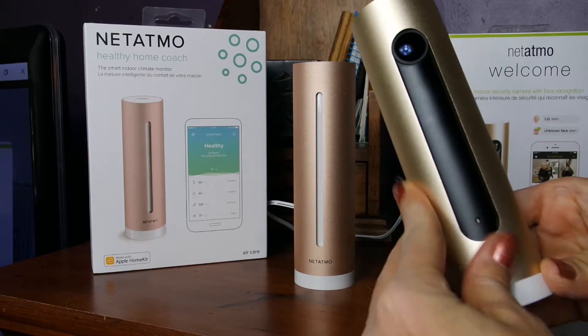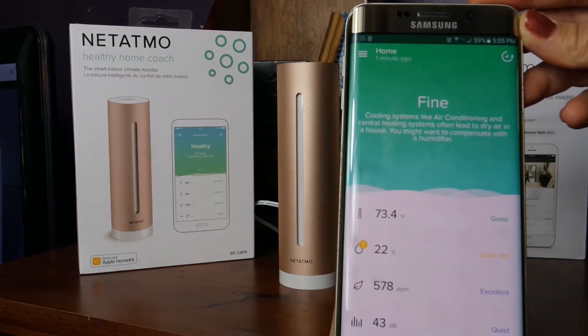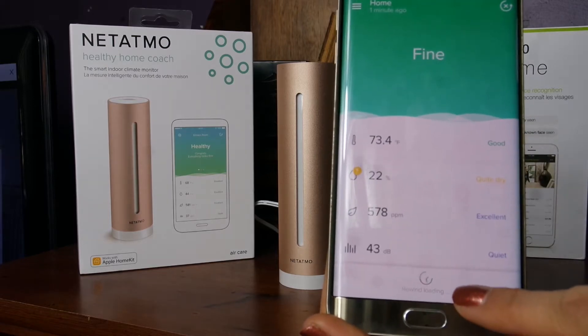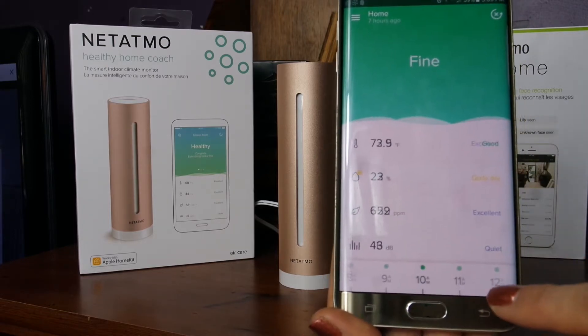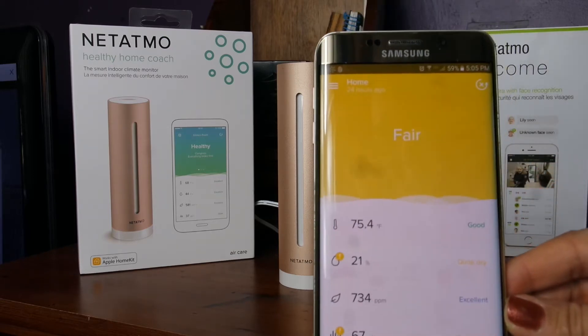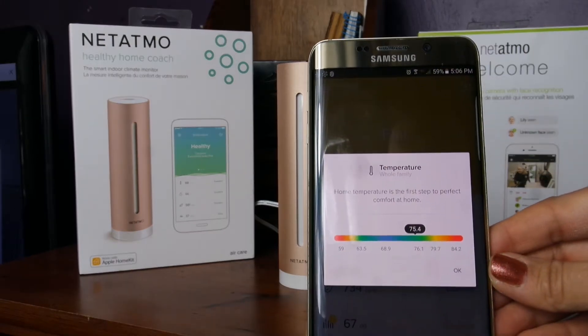Each are extremely easy to set up. You simply make sure you're connected to your Wi-Fi network, pick which network you're going to connect to, and make sure that you download each of the apps. For the Home Coach there's a Home Coach app, and for security there is a security app — they each have their own. Once you have the app downloaded and you're connected to Wi-Fi, you walk through the steps and it will find your device. It found them very easily; it wasn't anything too crazy, just as easy as connecting any other smart home item or casting device.